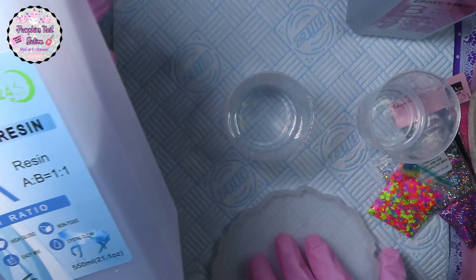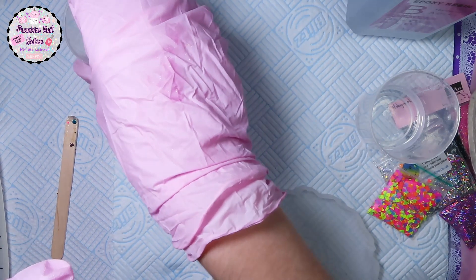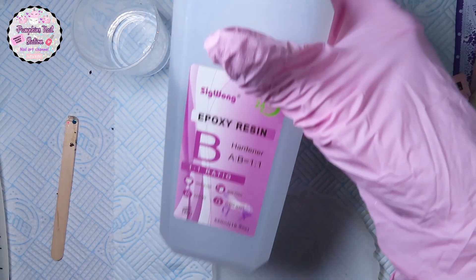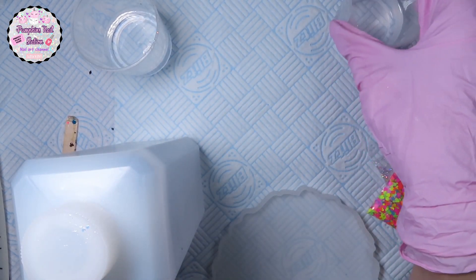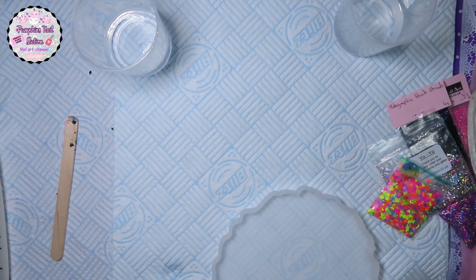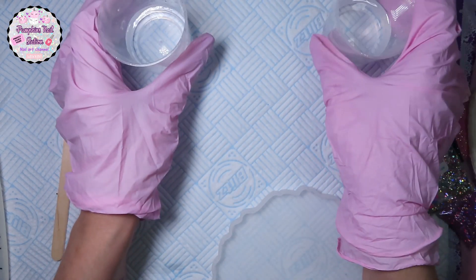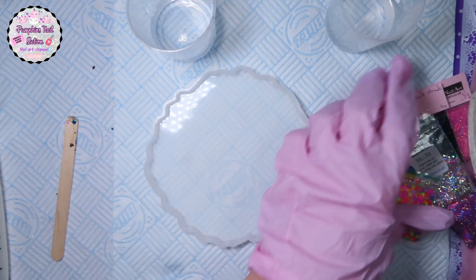I'm going to put this away because I know that I've got cup A there, and then I've got the hardener which I also measured at 30ml. I'm putting that there and I'll just put this back in the box so it's out of my way. I've left them separately just so we can make sure we've got everything we want. Once you mix these together, that's when it makes a difference.